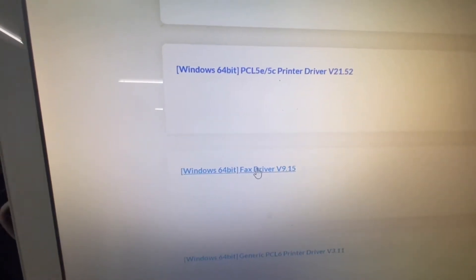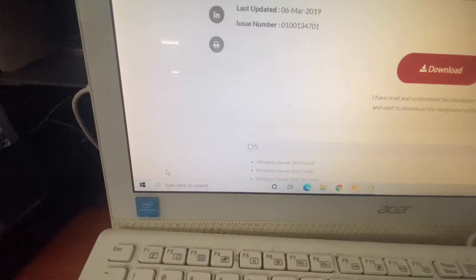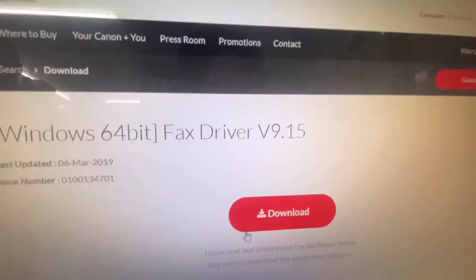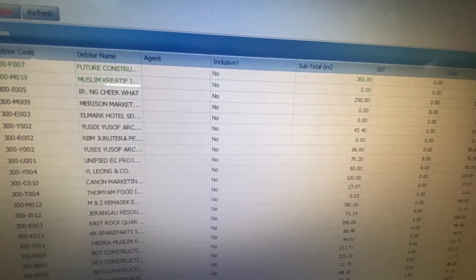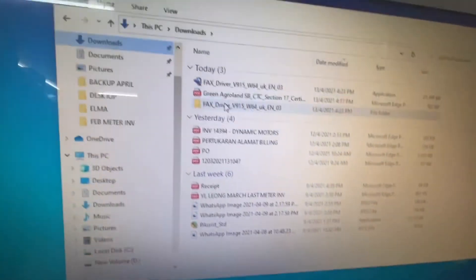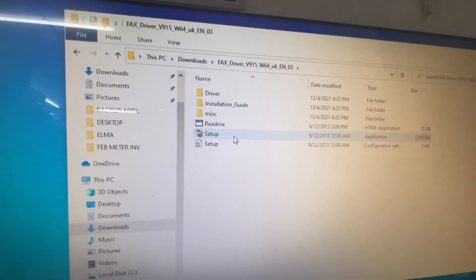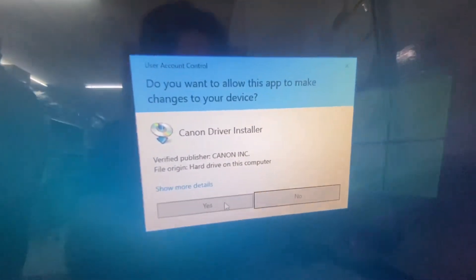Click the download button and download it. Unzip the file, then click Yes. This is the file that I unzipped — click Setup, then click Yes.